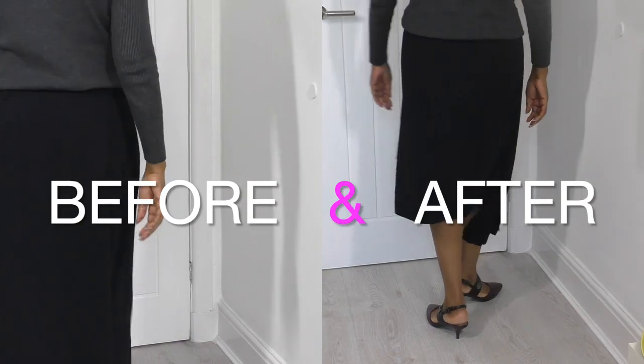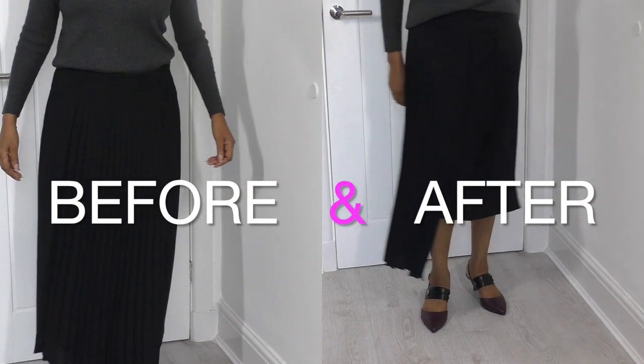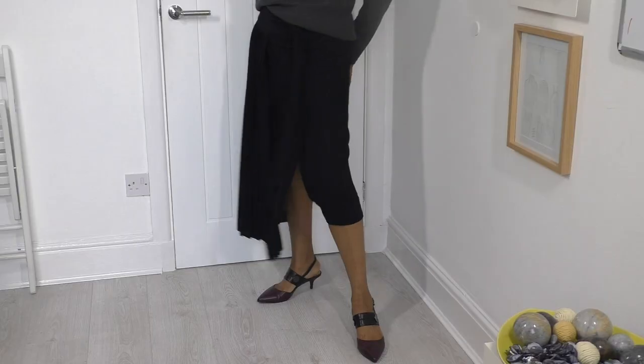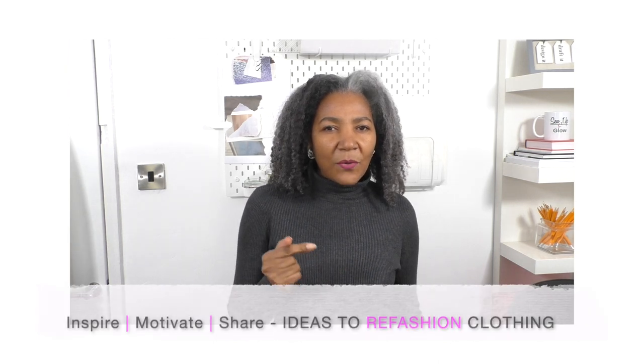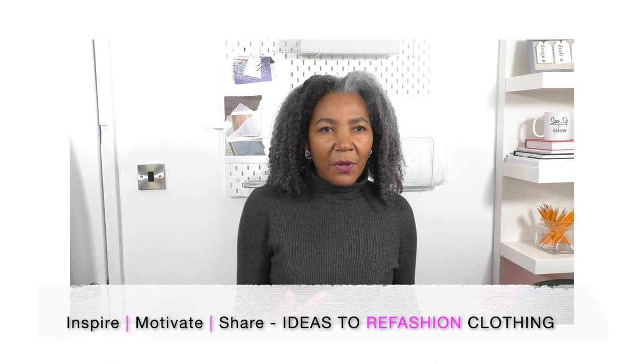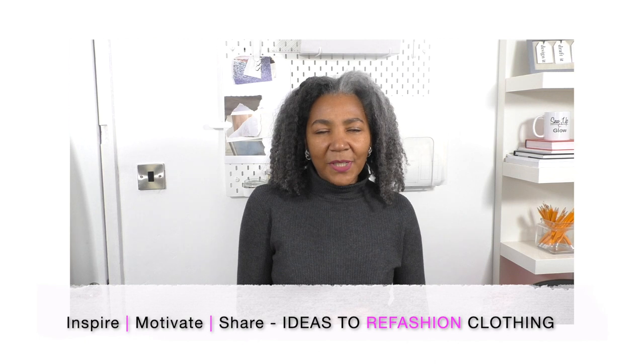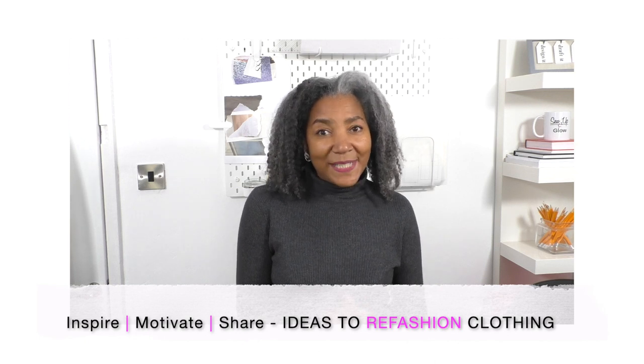A refashioned skirt project — that's what's coming up. I'm hoping this project is going to be an easy one. It may look easy because all I'm doing is taking it in and taking it up so that I've got that lovely flow of the pleats to the front, to give it that asymmetrical look that I'm looking for. Let's get started.